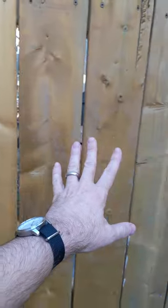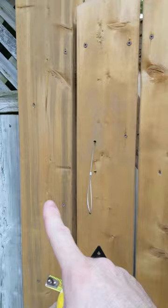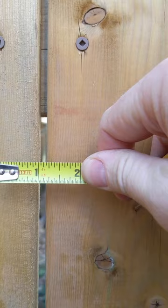So how much do fence boards shrink? I built this gate back in the middle of July 2022 — it's now the middle of April 2023, so it's exactly nine months old. There are gaps between every board, and when I built this nine months ago these were all solid and tight to each other. These were all one-by-six fence boards. Every one now has at least a three-sixteenths or a quarter-inch gap.